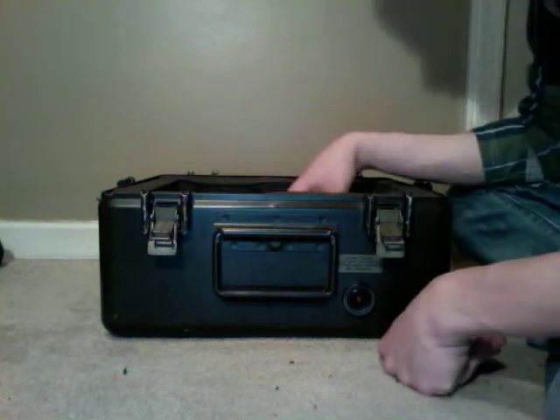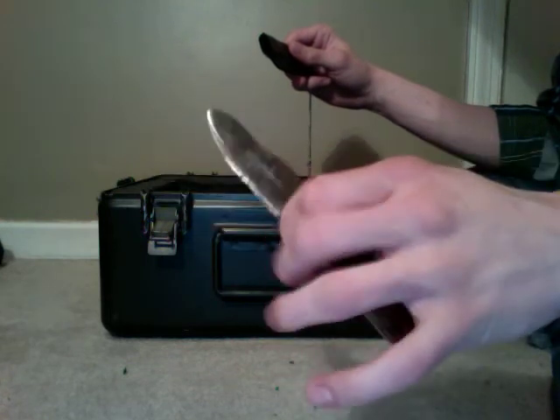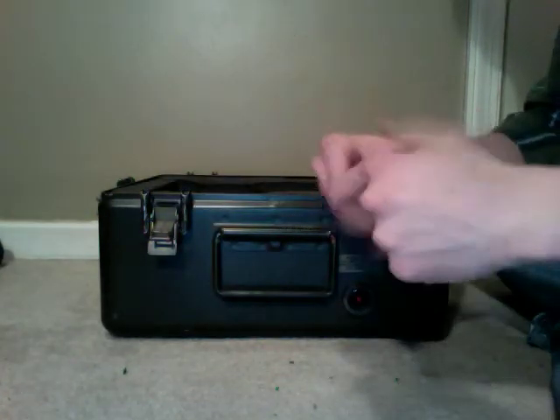Then I have a survival kit in a tin — an Altoids tin. I can put this on my neck. This is my CKC Hiker — Custom Kylie Cutlery — an amazing little neck knife, razor sharp with a convex edge on it.